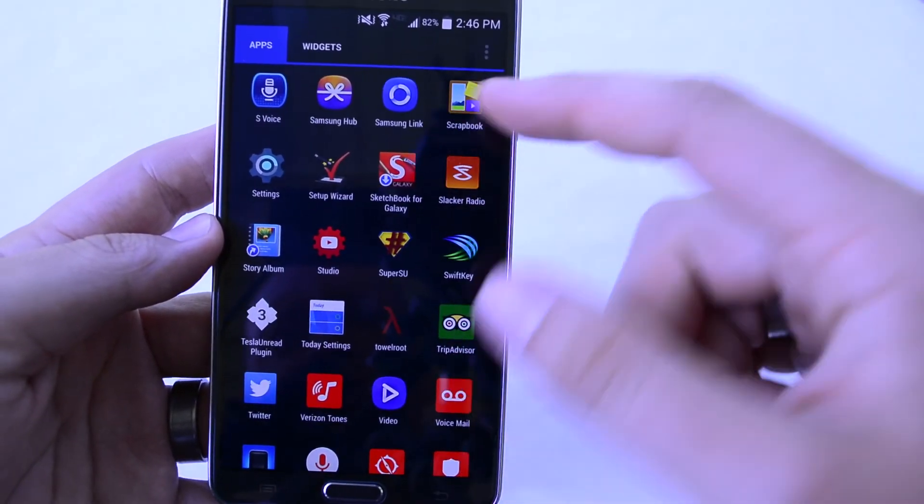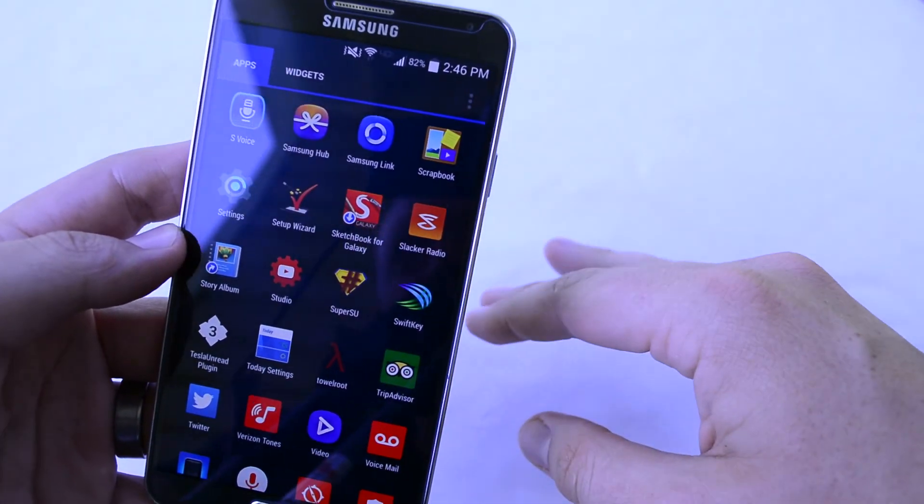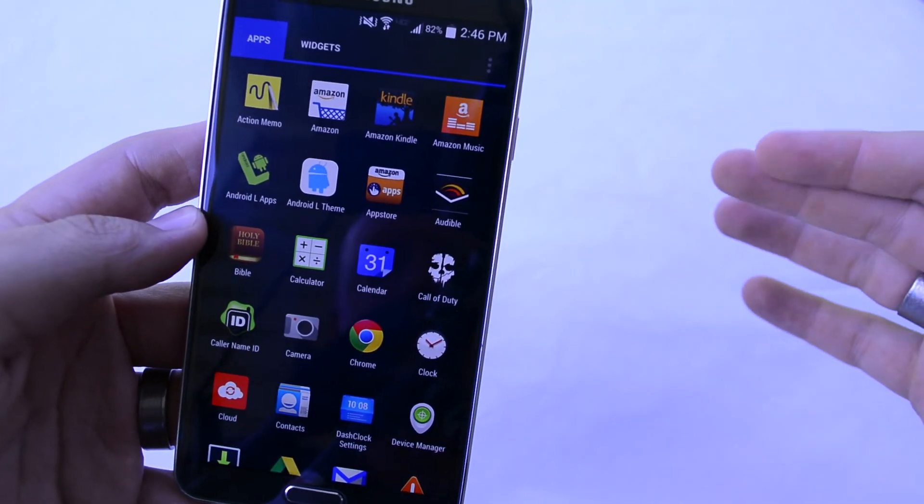I've got root access and I'm ready to start getting my Xposed Framework back onto my stuff and get this thing looking better and functioning the way a phone should function.